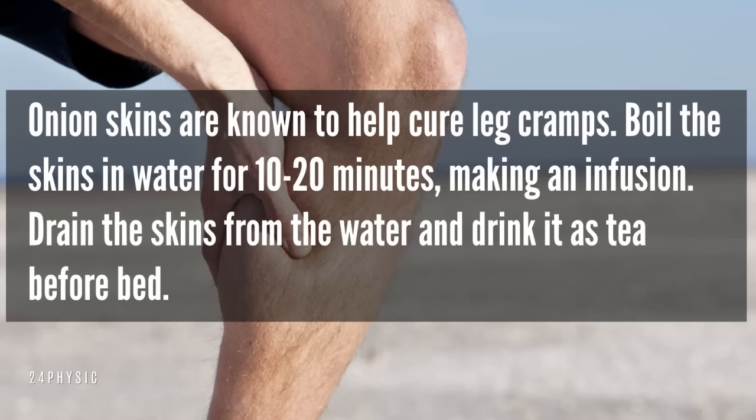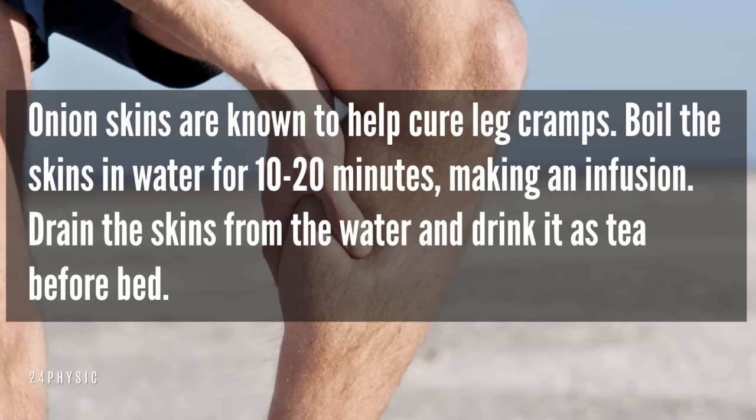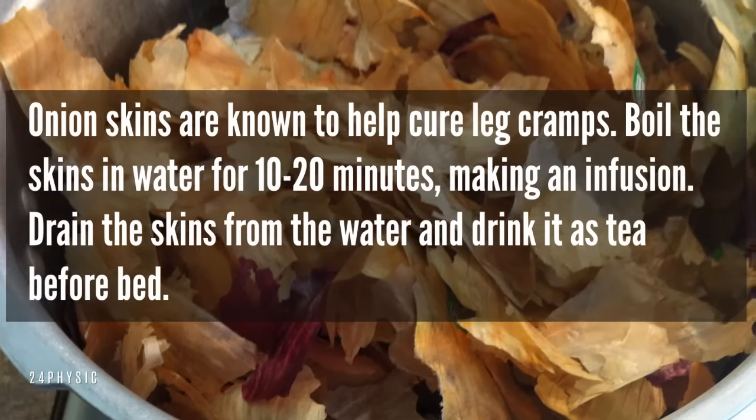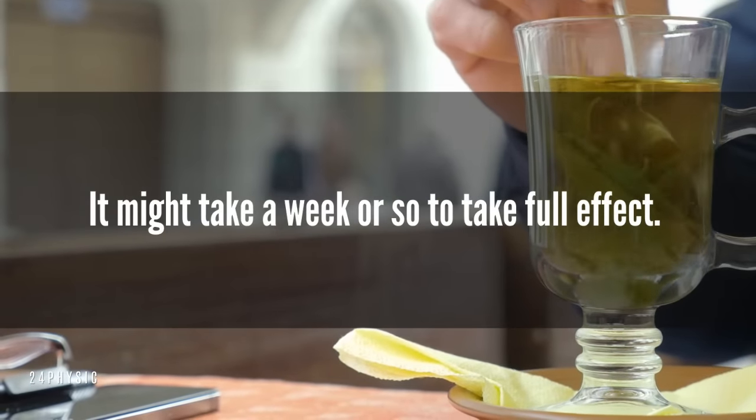Cure leg cramps. Onion skins are known to help cure leg cramps. Boil the skins in water for 10 to 20 minutes, making an infusion. Drain the skins from the water and drink it as tea before bed. It might take a week or so to take full effect.